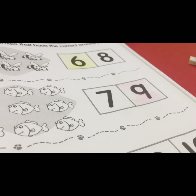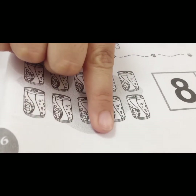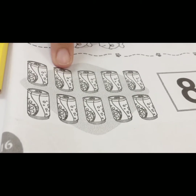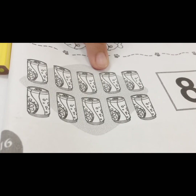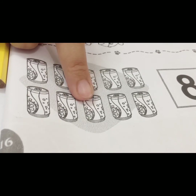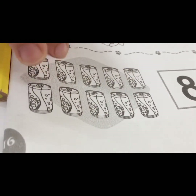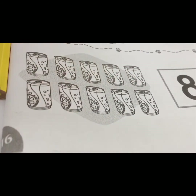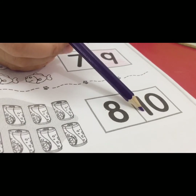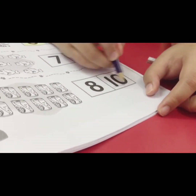Okay, the last one. What is this, children? Yes, this is juice. We count: one, two, three, four, five, six, seven, eight, nine, ten. How many juice? Ten! Which one is number ten — is it this or this? This one! Good, then you color this box.